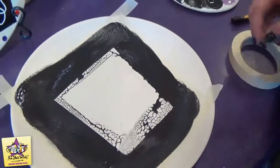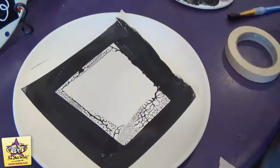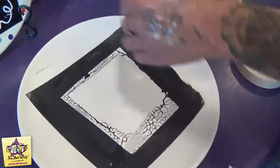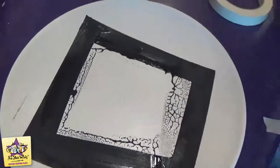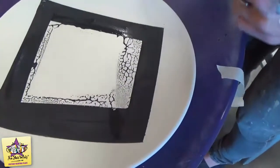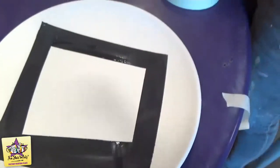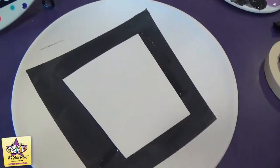Now we can remove the tape around the edge and the contact paper from the center. You can see a little bit of my black paint went outside the lines of the tape, so I'll show you guys how to fix that after we give it just a minute to dry. You can use a pin to pull up the edge of the contact paper and remove those, and then you'll have that nice little frame there.